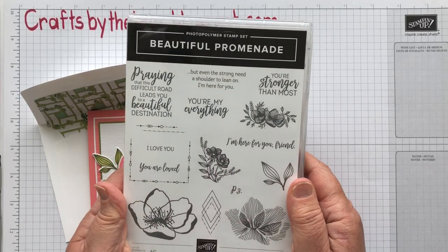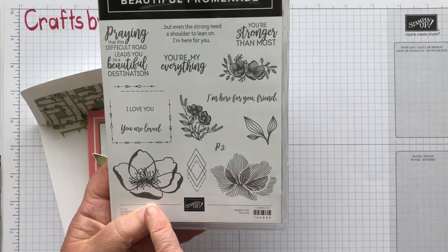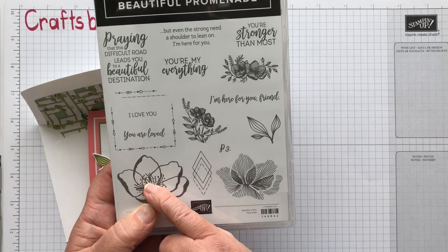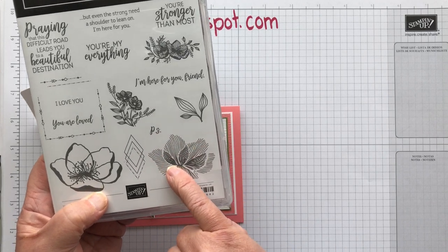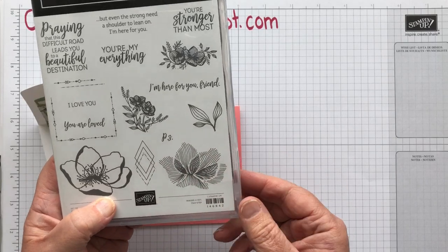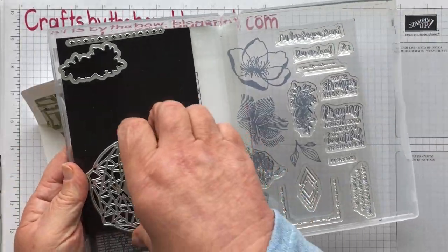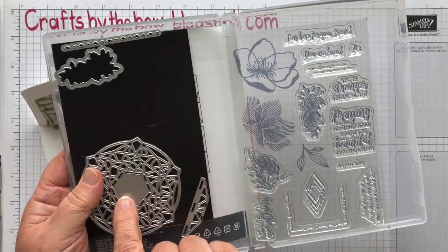I've really used this set quite a lot, mainly because of this one flower. When you stamp this, you can either stamp and colour it in with blends or sponging, or you can stamp this piece and then stamp that over the top so that you get a flower that's already decorated. And it does come with lots of dies as well. This makes quite a nice doily shape that I used on a lot of my Christmas cards.